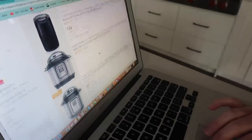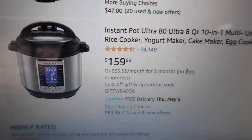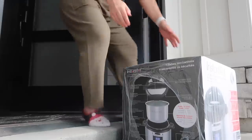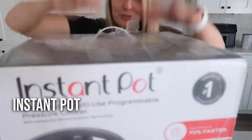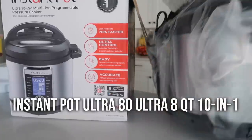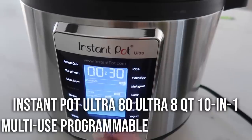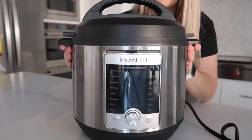I figured the best place to get an Instant Pot would be Amazon, so I found one for $159.99. I purchased it and two days later it arrived. Let me introduce the Instant Pot Ultra 8 Quart 10-in-1 Multi-Purpose Programmable Pressure Cooker. This thing has a lot of bells and whistles.